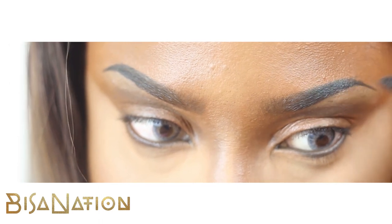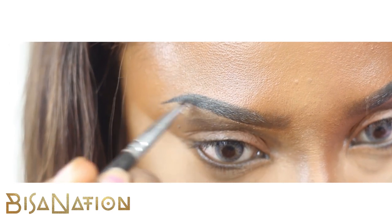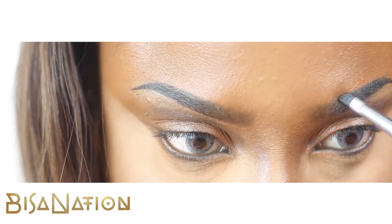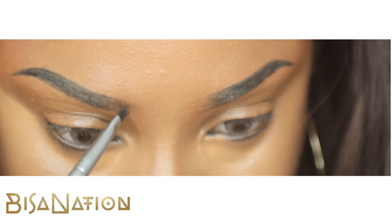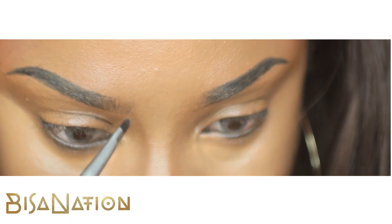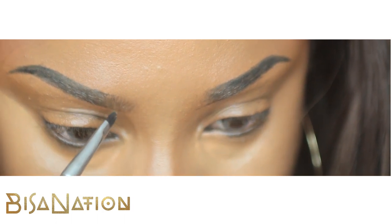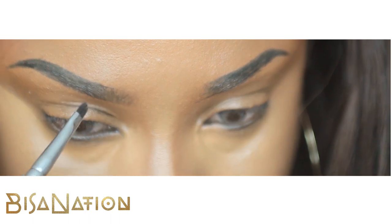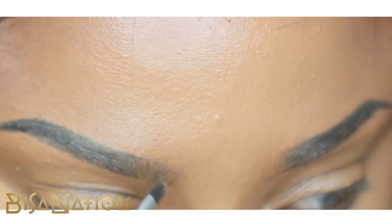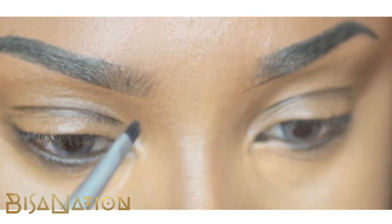I then use that short rigid side to fill in the parts nearest to my bridge. I'm using short strokes in the direction of my hairs to emulate the hair shape, because I want my brows to look really natural — even though they're not natural, I want them to look like hair.